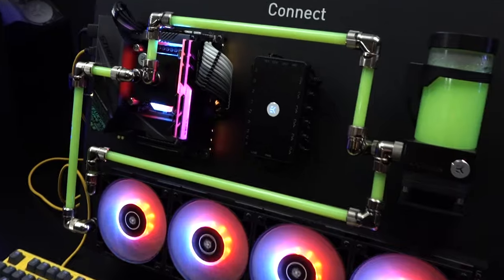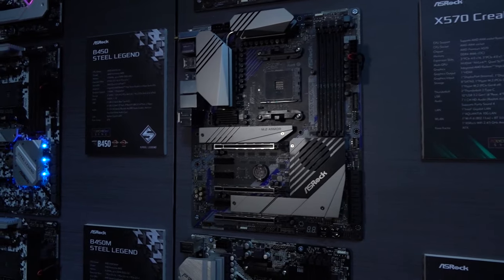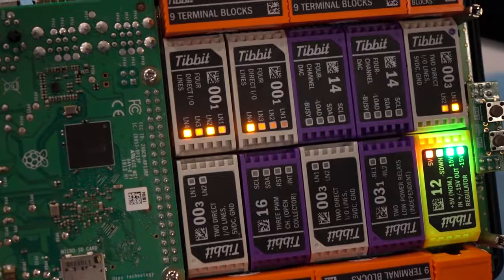A special thanks to EK Waterblocks — watch their entire video, it'll blow your mind with all the new stuff coming out. Also thanks to ASRock; they do more than just that, they've got their all-in-ones and everything else, so be sure to watch that entire video. And thanks to Inovex, who sponsored us to check out all the cool innovative stuff — watch all that coverage, links are in the top of the description.